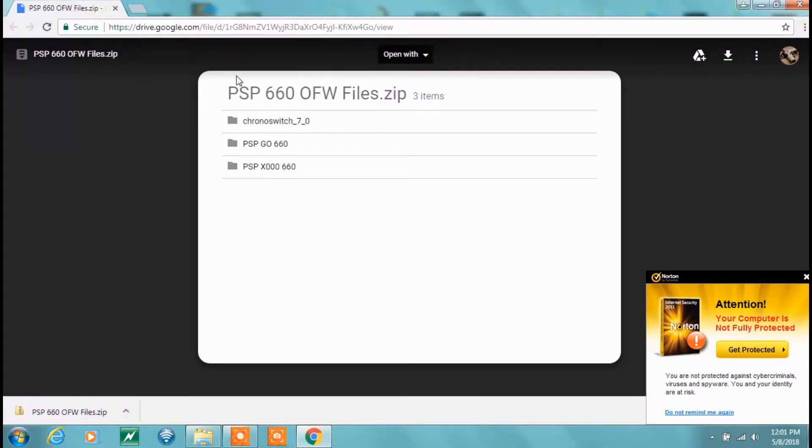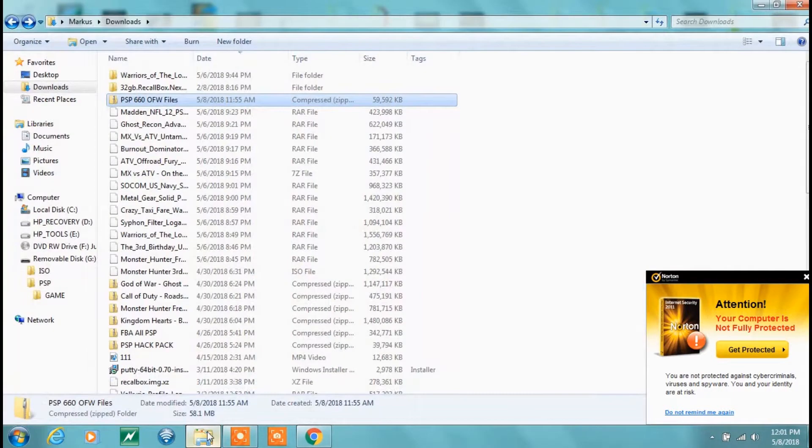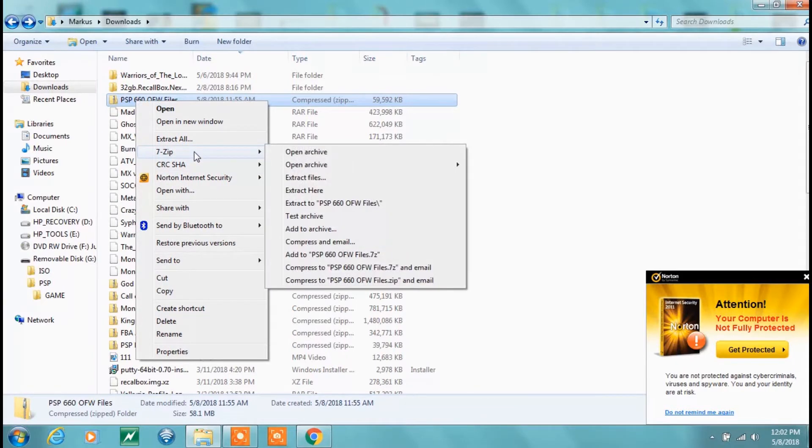You're going to use a downgrader called Chrono Switch. Go to this link — it's either going to come up like this or a file sharing service, but I just use straight through Google. Click this download link right here, it's going to pop down and download. Once you're done with that, close it out or minimize it, then open up your file viewer.